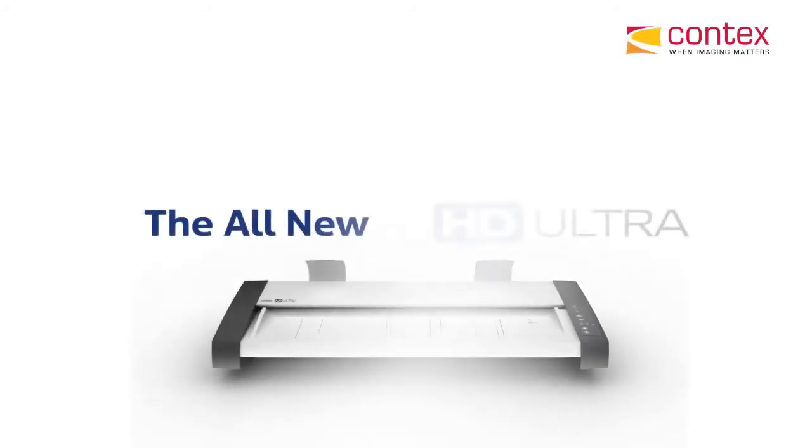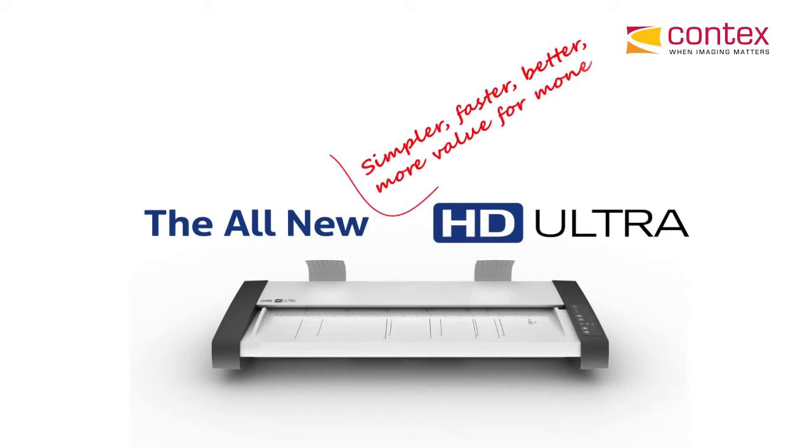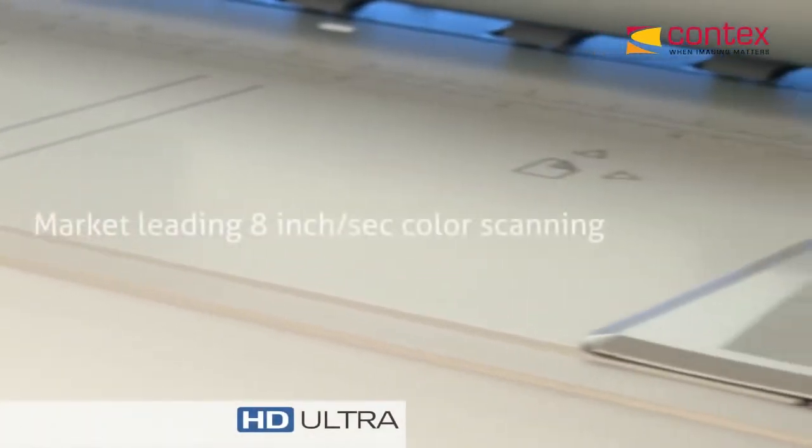Welcome everyone. Today I want to introduce you to an all-new wide format scanner, the Context HD Ultra Series. This scanner was designed to be the fastest, most flexible scanner money can buy, and also deliver the best image quality you can possibly get in a wide format scanner today.